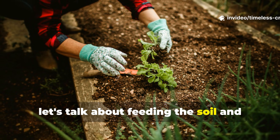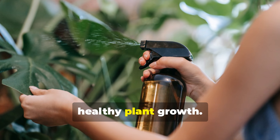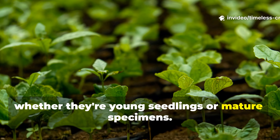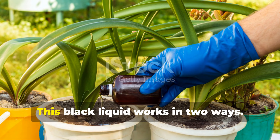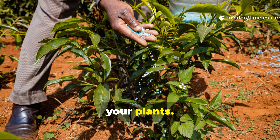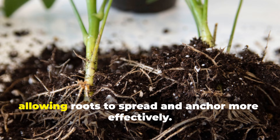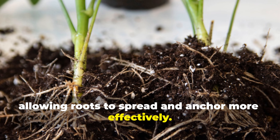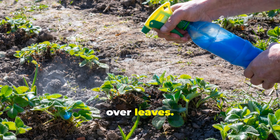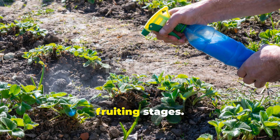This black liquid works in two ways. First, pour it directly onto the soil around your plants — roots absorb nutrients immediately, while the biochar improves soil structure, allowing roots to spread and anchor more effectively. Second, you can spray a diluted solution gently over leaves. Foliar feeding delivers a quick vitality boost, especially during flowering and early fruiting stages.